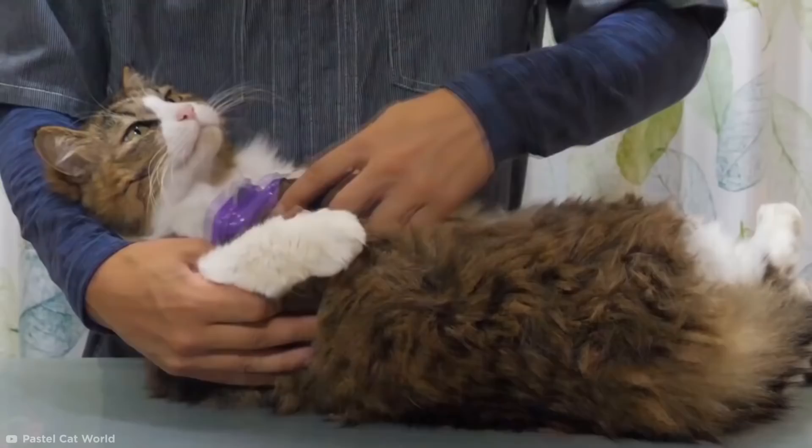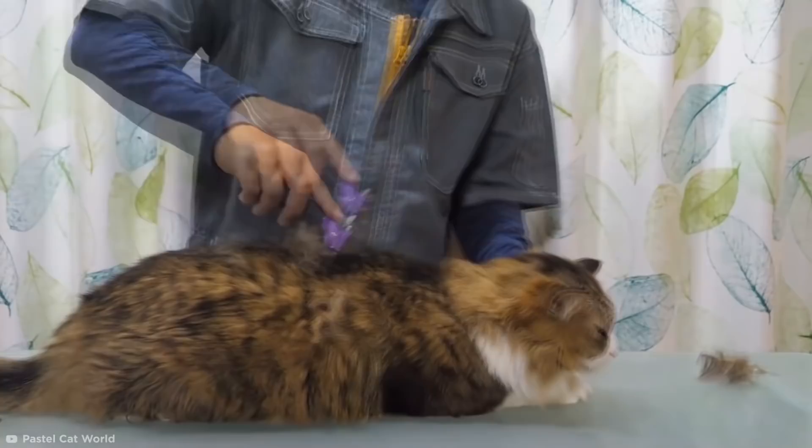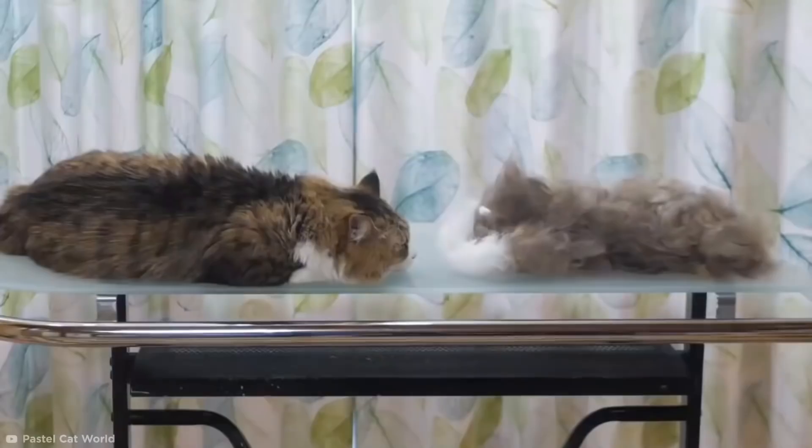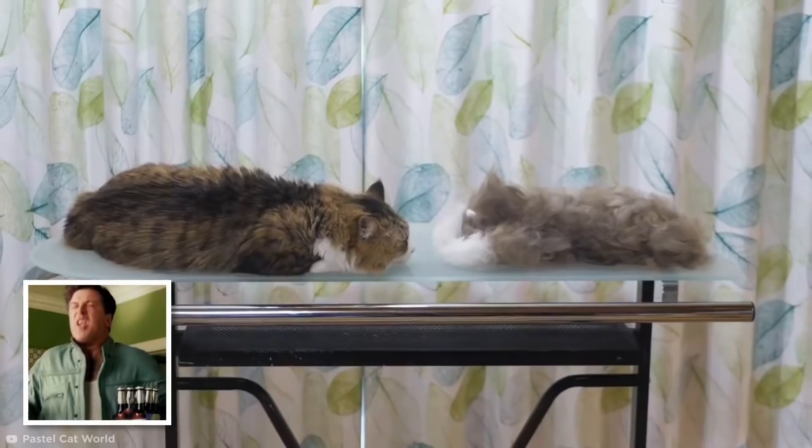This has got to be one of the chillest felines I've ever seen. As the stray hair piles up more and more, the real cat gets smaller and smaller. The result? A whole new cat! They even gave this life-size hairball the same markings and two eyes.